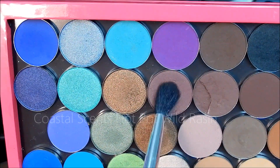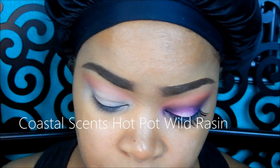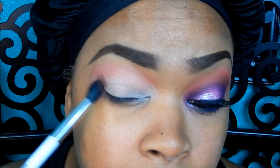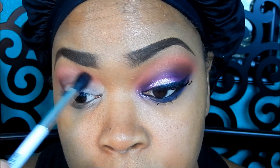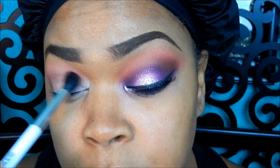Here I'm taking a Coastal Scents Hot Pot in Wild Raisin and also using a fluffy blending brush from Sonia Kashak, and putting that in the outer V area and blending that product out.